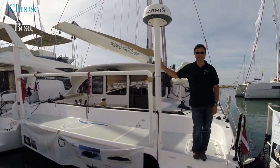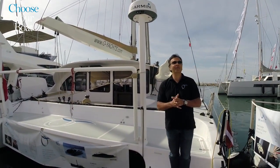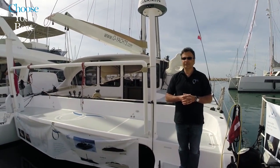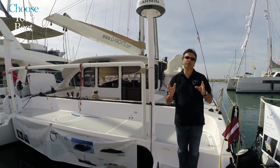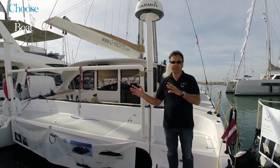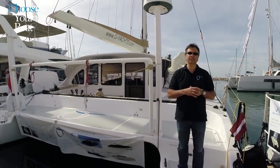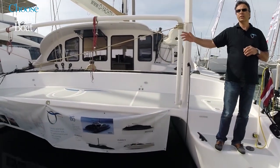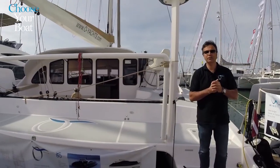Welcome to O-Yachts. We will introduce you in La Grande Motte, with hopefully the sunshine, to our brand. The very difference with O-Yachts is that we only focus for owners — O means owner-dedicated yachts. We have a couple of molds to choose from, ranging in size from 8 meters up to 21 and 24 meters.